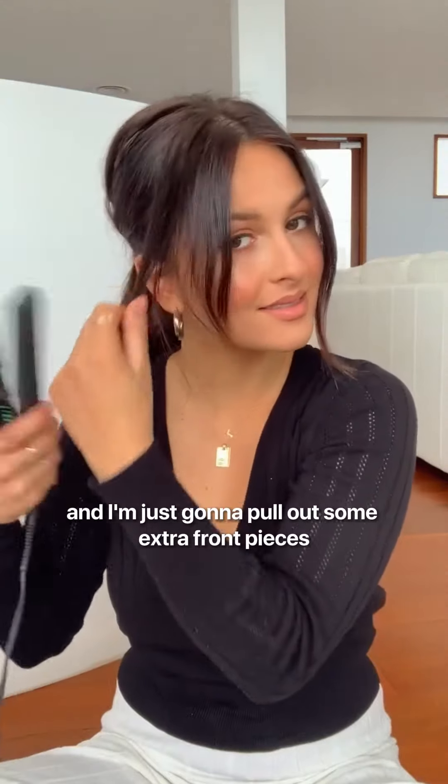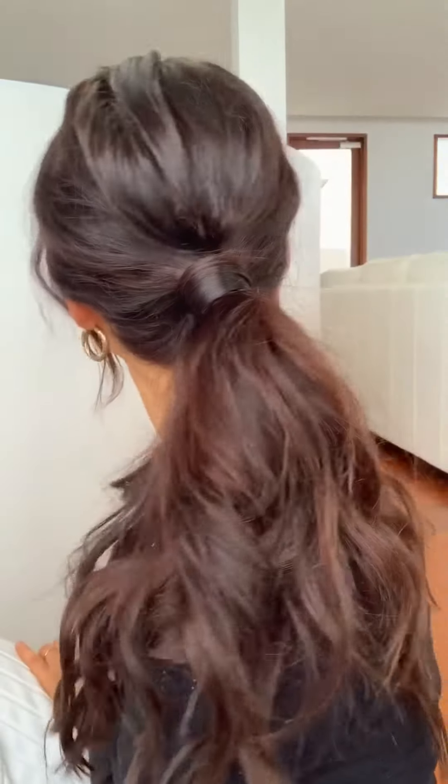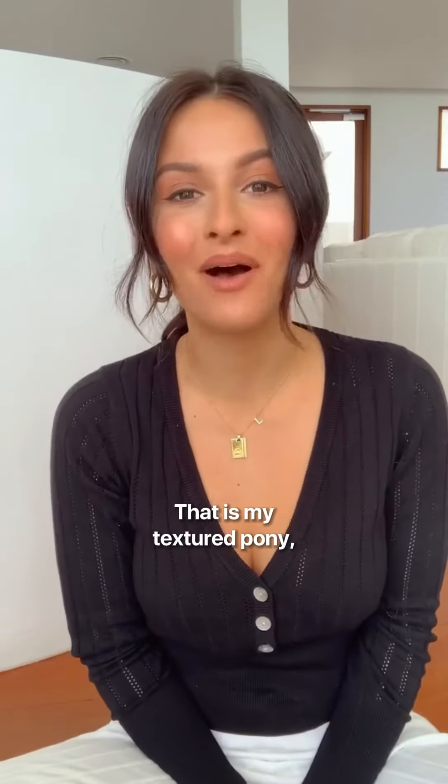Grab your hairspray and then I'm just going to grab my straightener again and pull out some extra front pieces and slightly wave them. Now I am going to show you the back — and that's all done. That is my textured pony sitting pretty halo hair tutorial.